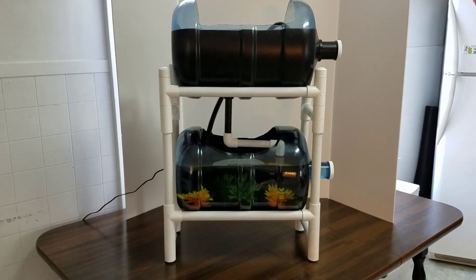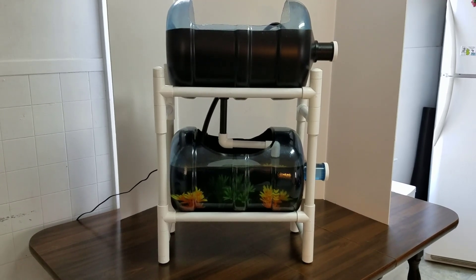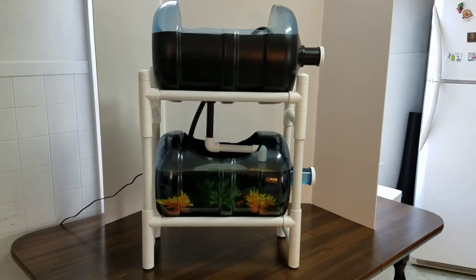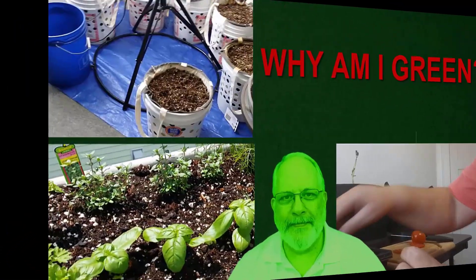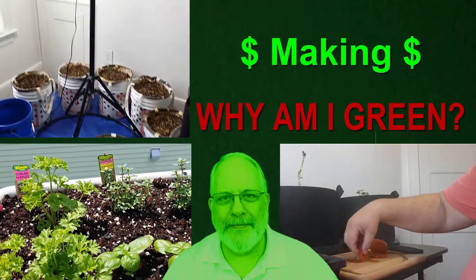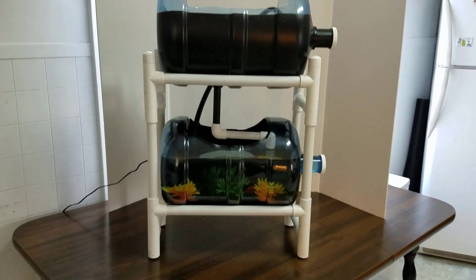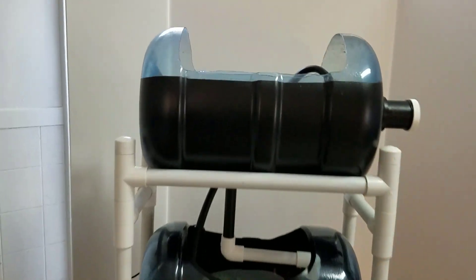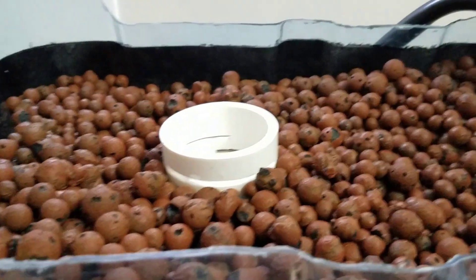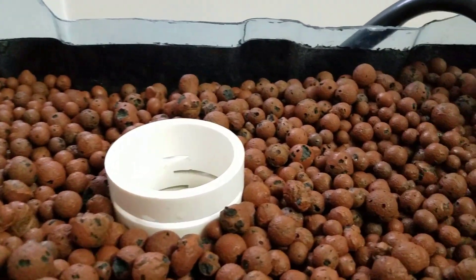This is my newest mini aquaponics system made with two five-gallon water jugs. Let me go ahead and show it to you a little closer and tell you how it works. Going to the top jug — this is filled with hydroton clay balls so I can grow things. I just set this up, just put it together a few days ago.